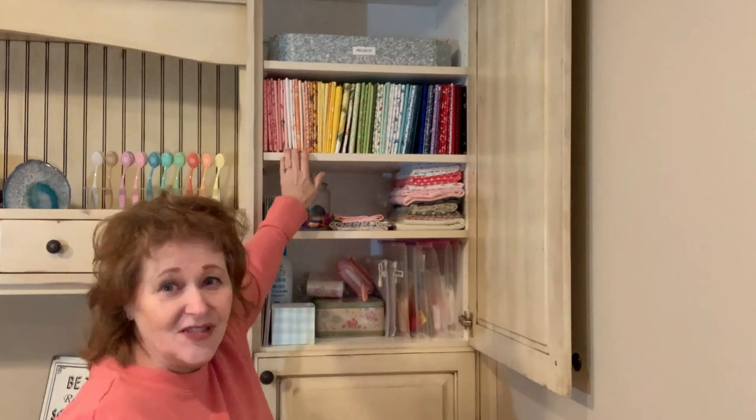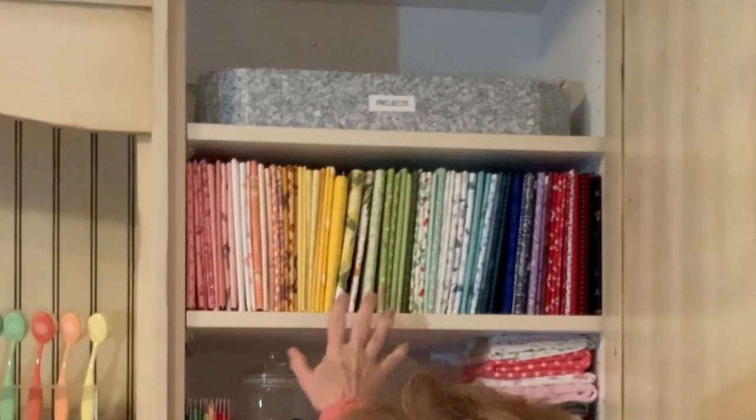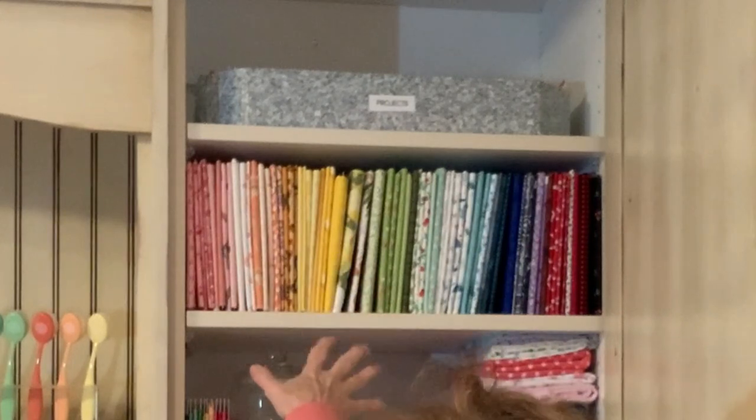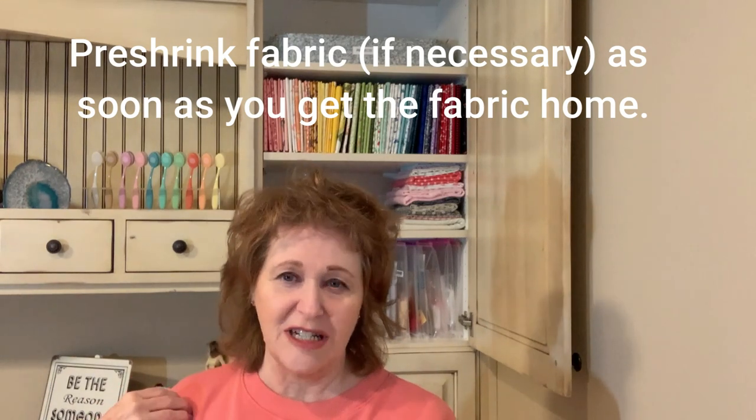Down on this next shelf is where I store the bulk of my fabric. I don't buy big, huge pieces — I'm usually buying a yard or less, and generally fat quarters. Because I'm doing a lot of sewing of doll clothes, I don't need big pieces. I'll show you where I store my bigger pieces. I'll put a link to my video about how I store this: bringing the fabric home, pre-shrinking, sizing, all of that. You don't have to pre-shrink all your fabric, but where I sew doll clothes, even a little bit of shrinking affects how it fits, so I do pre-shrink for that reason.